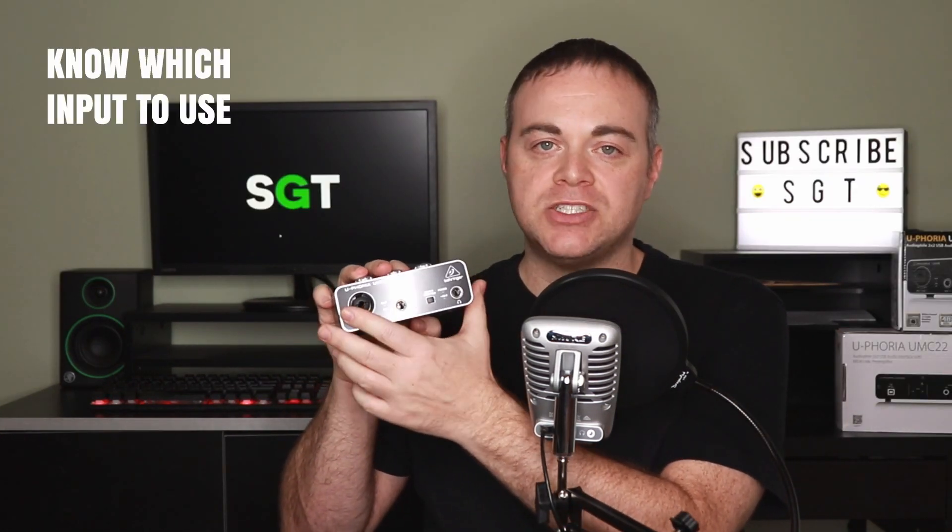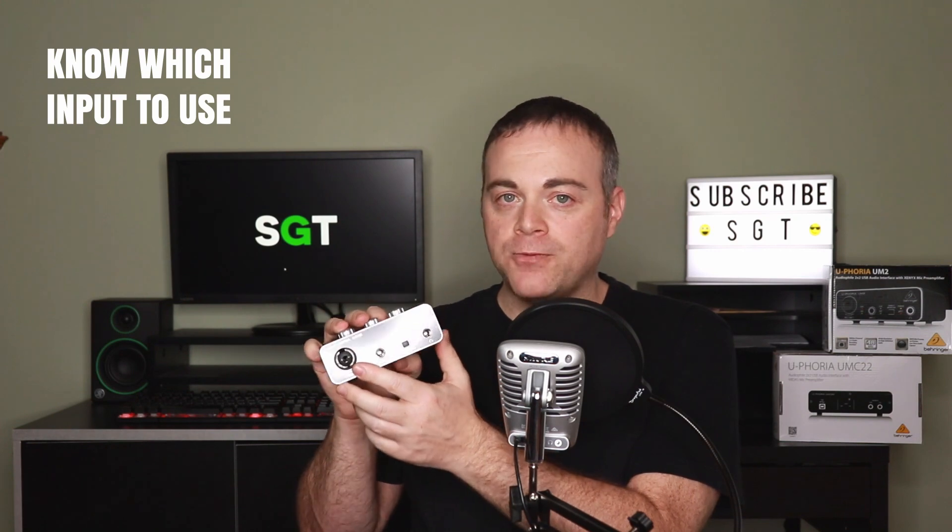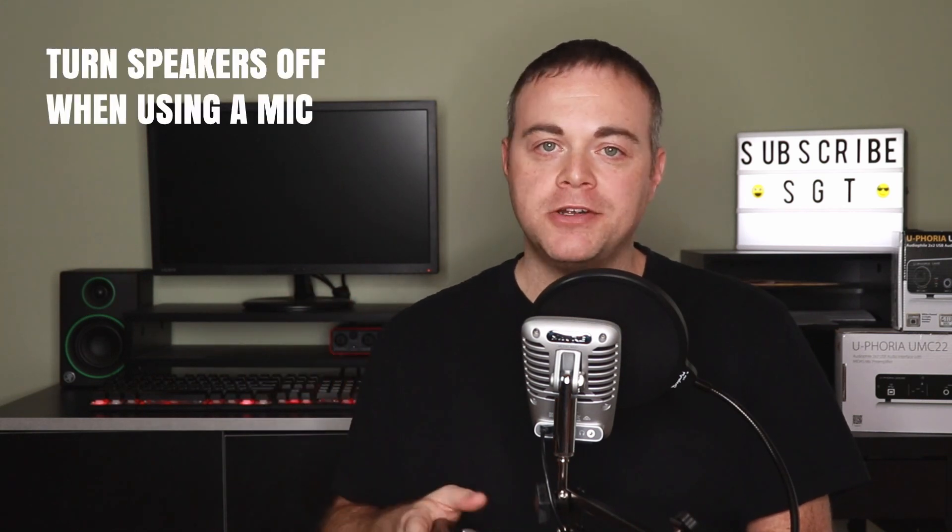Tip six: know which input to connect your devices to. If you're connecting a microphone, use the XLR input with an XLR cable. If you're connecting a synthesizer, external mixer, CD player, or other external audio device, use the line input. If you're connecting a bass guitar or guitar, use the instrument input — unless you have active pickups, in which case you can use the line input.